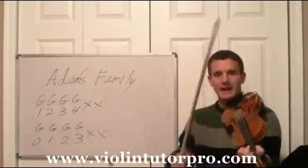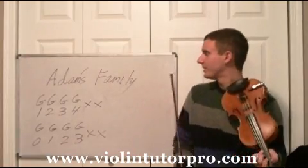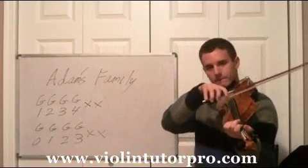You really can't clap, so I do a little knock on my fingerboard to make it sound like the song. The first four notes are going to go...